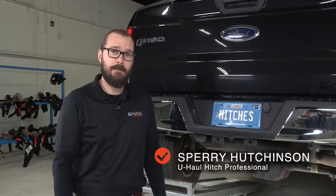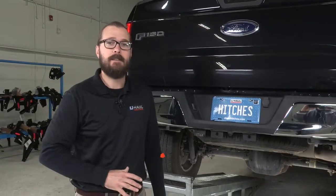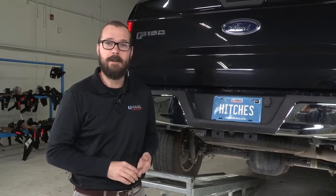Hi, I'm Sperry Hutchinson with U-Haul and I'm going to show you how to put a hitch on this F-150. This hitch is going to allow up to 900 pounds of tongue weight. That's important to know for bike racks and hitch accessories like cargo carriers.